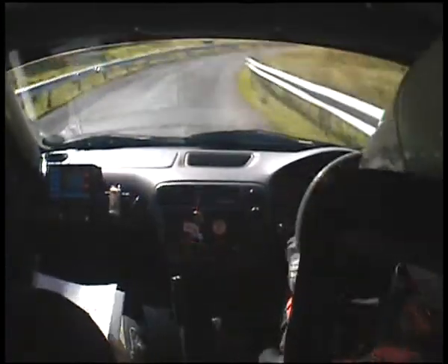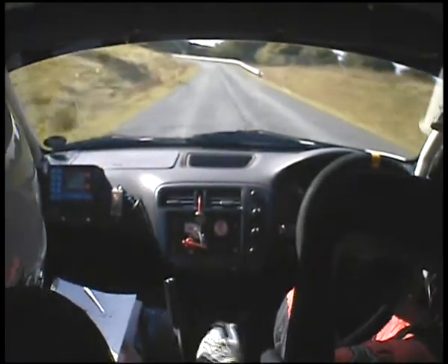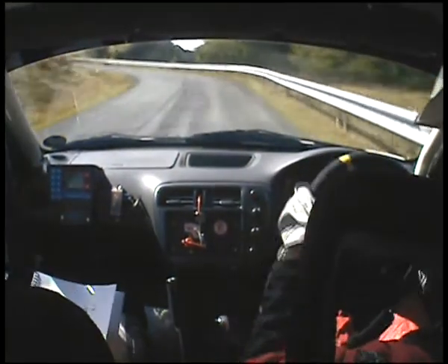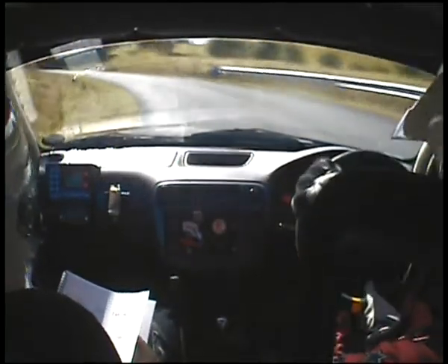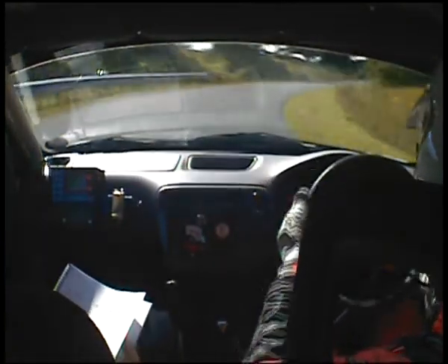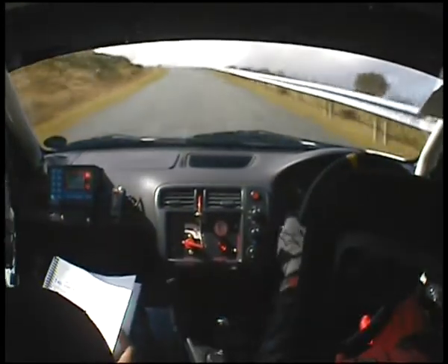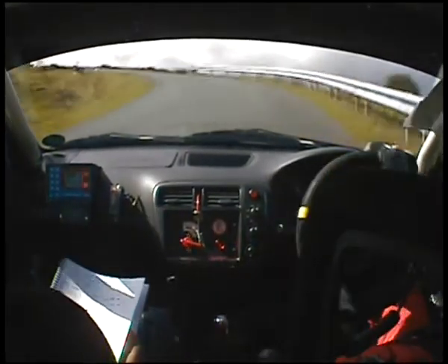Right, left, through bridge. 2 right. 80. 1 left round arm. And 3 right. And into 2 right. And into chicane. 80 up. 2 left.